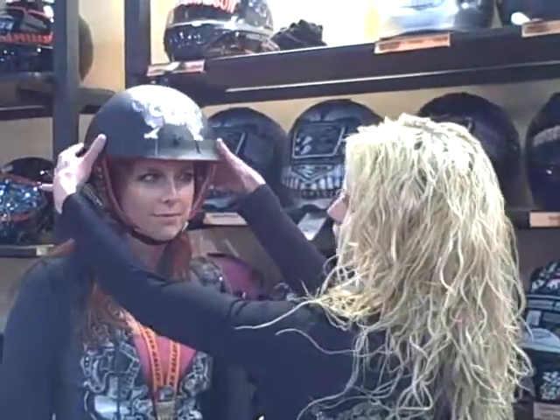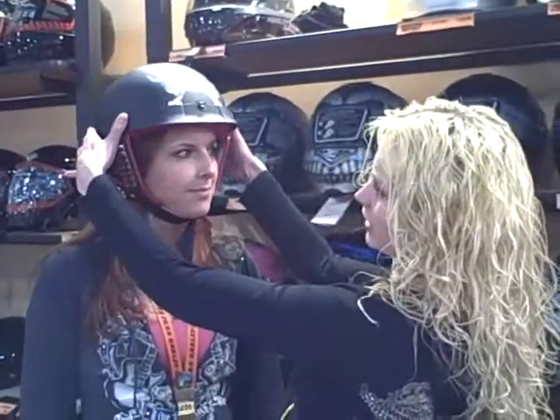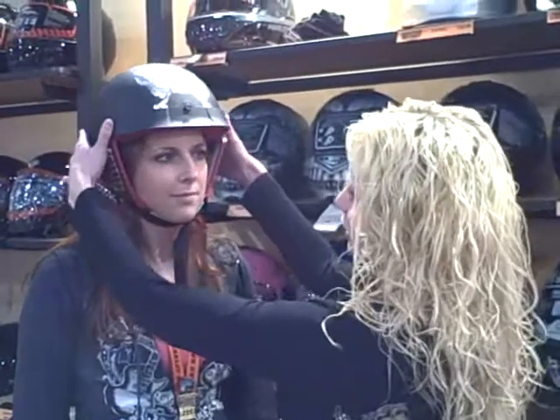I'm going to show you how to properly fit a helmet. What you're looking for in a good fit is a good all-around snug fit on your crown — not just front to back, but on both sides. You want to be able to wiggle it so it moves with your forehead. I'm going to hold it while Carol turns her head one way and the other. See how it's a good fit.